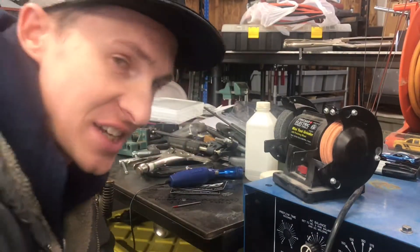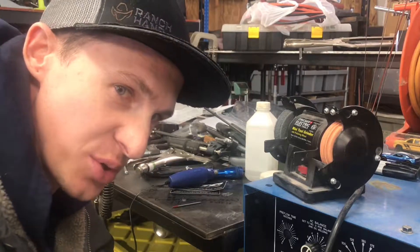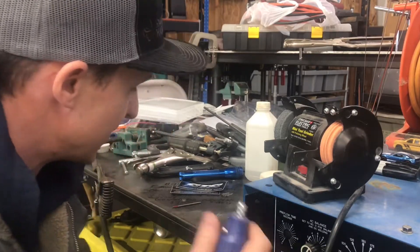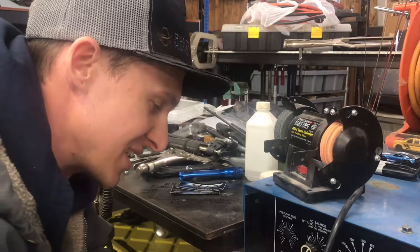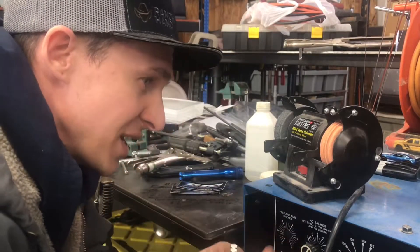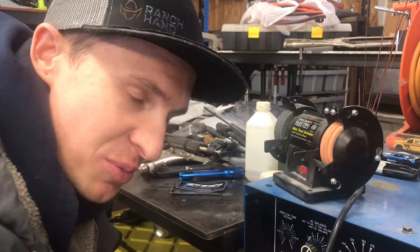But wait, there's more. It would bother me if I didn't try the Dremel route as well. I have a little Dremel and a collet body that fits a 3/32-inch tungsten, so I couldn't resist adding to the video. I'm going to chuck it up, grind it, see what the difference is, and go from there.